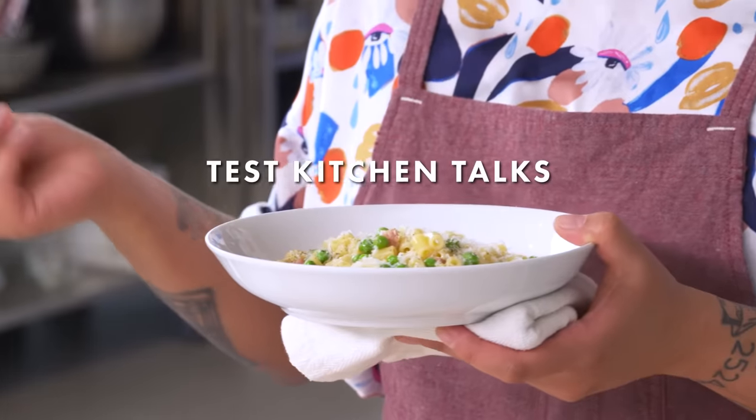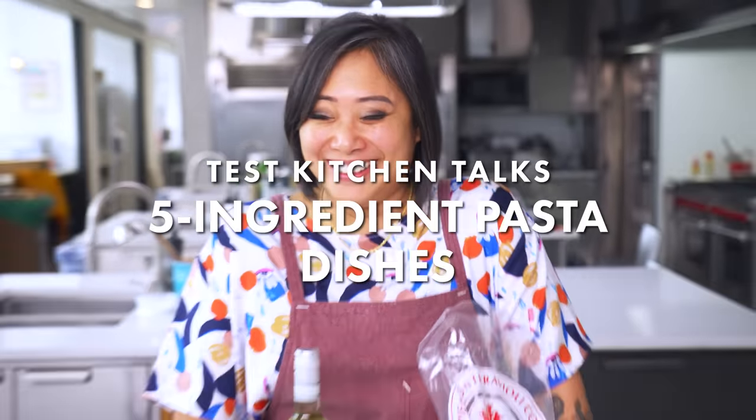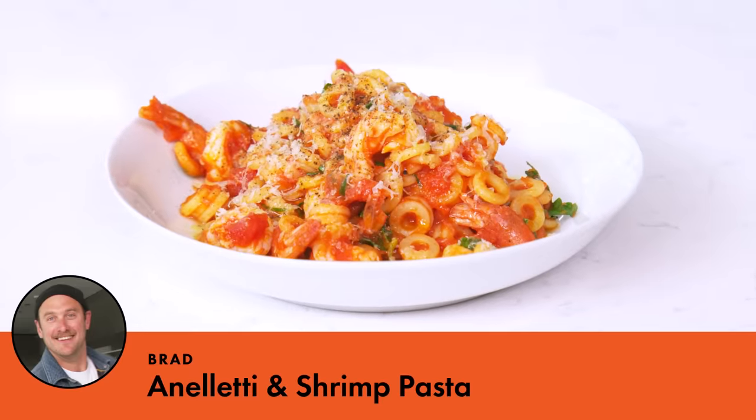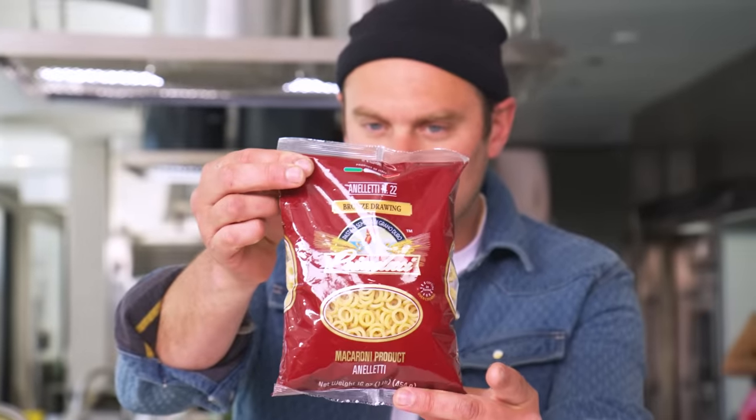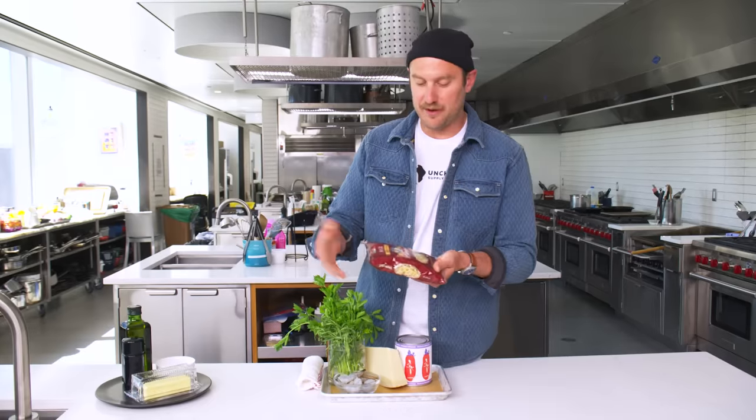Pasta for me is almost equal to life. There were some rules to this challenge — five ingredients being the main one. And we've had a couple of freebies you get, the pasta being one of them. This is the one I'm going to be using. It's a little anelletti. I refer to it as an adult SpaghettiO. It's just a really fun, easy shape to eat. It's great in really loose sauces.